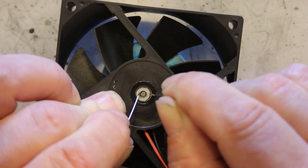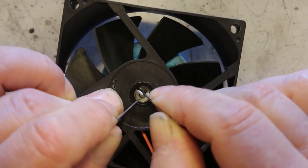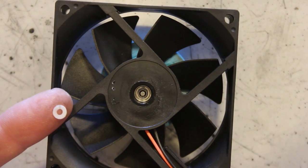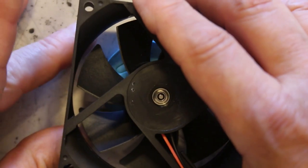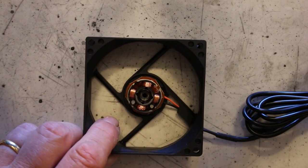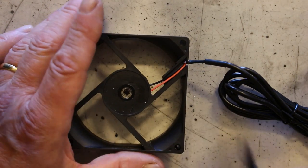There you go — you can see the split right there. There's the clip; don't lose it. Once you've done that you can just pick the whole thing off. Put the rotor to one side and let's have a look at the stator. The stator has these wires here — we need to free those wires up.